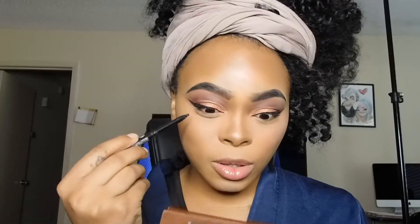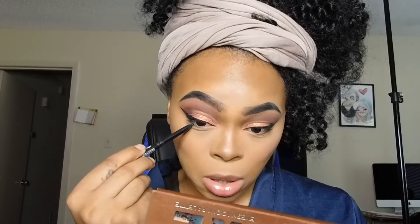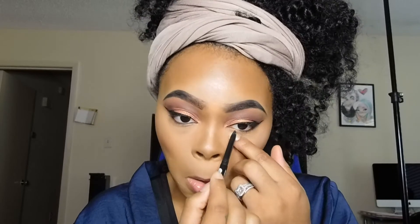We're going to use a black eyeliner from NK, which I got from the hair store. Then I'm going to go in with mascara — I'm going to use the NYX mascara.